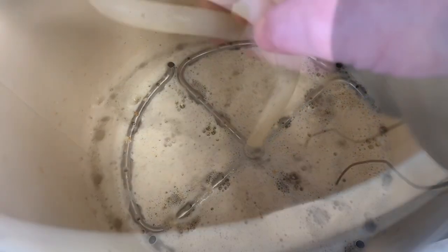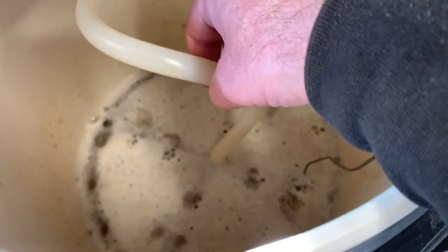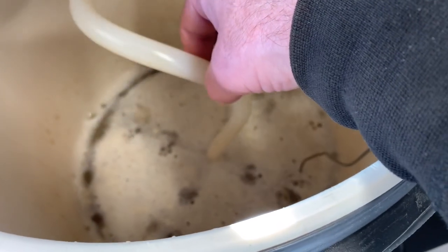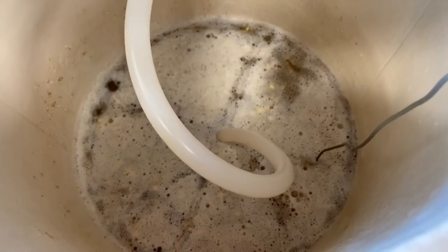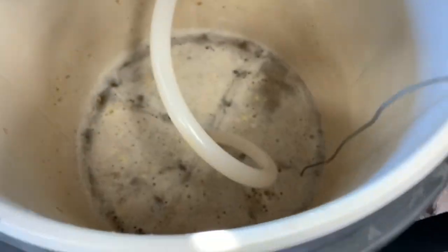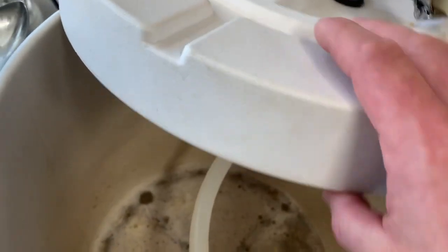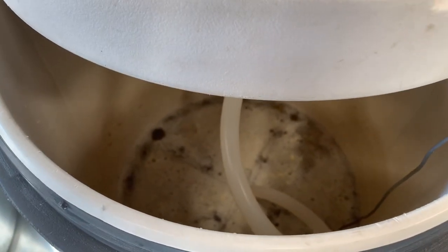I can actually touch the grain bed and feel it's soft — it's not compacted or hardened, which helps efficiency. The downfall is if my mash becomes stuck, I'm going to scorch the wort, so you've got to stay on top of it the whole time and make sure you're recirculating. From time to time I'll give it a little bump to make sure I'm seeing flow. I leave my lid off to the side so I can peek in.